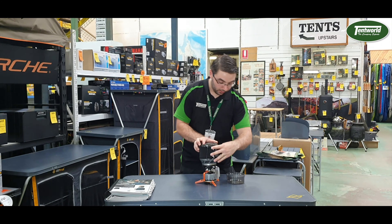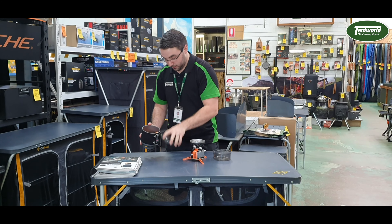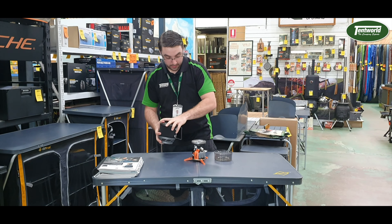On the back here you've got handles that come out, so when it's detached you can actually take it off and use it as a cup. You've got the pouring spout there, and a strainer with a few dots so you can actually empty it out.